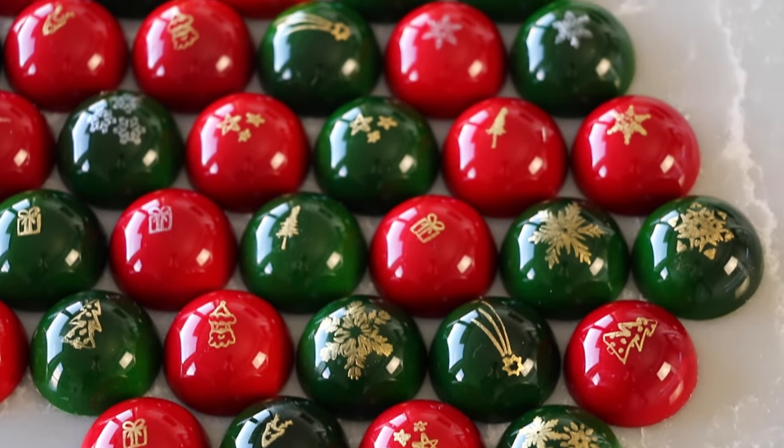Today I have a bonbon decoration technique idea for you. Tis the season, so my bonbons are going to be red and green for the holidays with festive designs on top. But really, this technique can be used anytime, depending on the images that you find and what colors you decide to use. In this video, I'm going to show you how to use rubber stamps and luster dust to put cute little pictures on top of your chocolates.